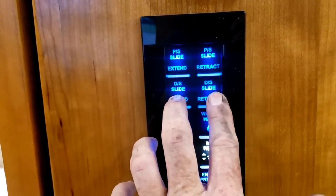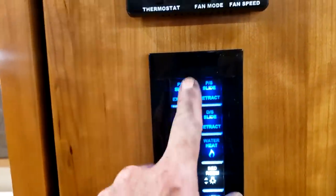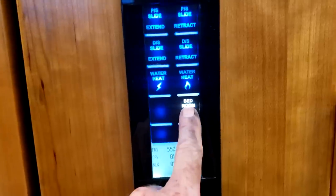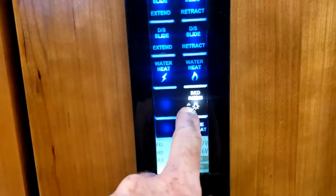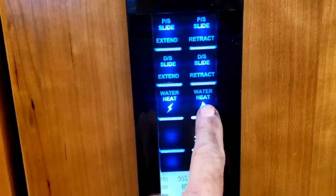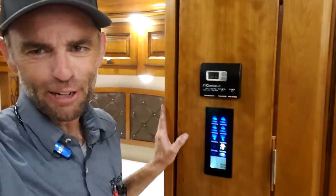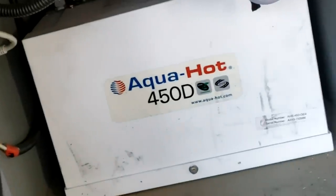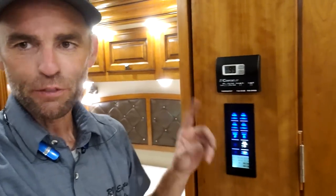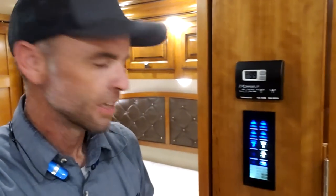You have your bedroom slide-out switches right here — these are Schwintec slides. It is best to have the engine running. You need to hold the button down the entire time; it'll turn itself off when fully extended or retracted. You have your bedroom light — hold the button down to dim it. Right above it says water heat with a flame and water heat with a lightning bolt. Your water heater is your Aquahot — it's a tankless, hot-water-on-demand system.